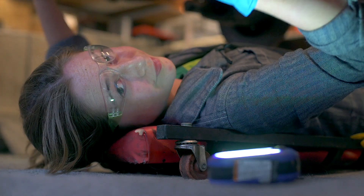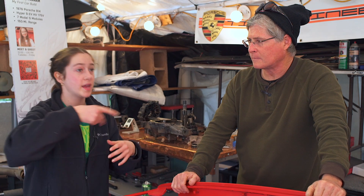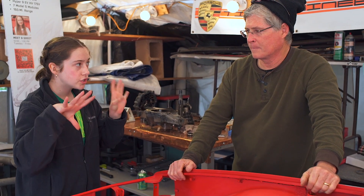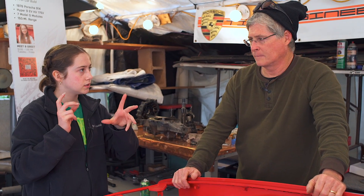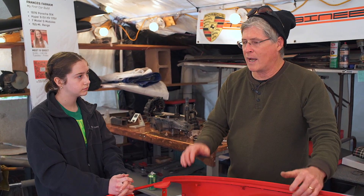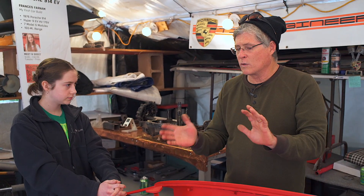I was planning on putting in all the parts, making sure it works, taking them all out, then painting, and putting them back in. But should I just paint the car first and then put them all back in? Mark said to finish the restoration first — you don't want to juggle the restoration and electrification at the same time. Get all that done, and every time you come out to work on it, you'll think, 'Oh my god, it's so beautiful.'